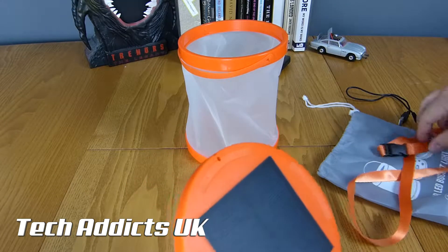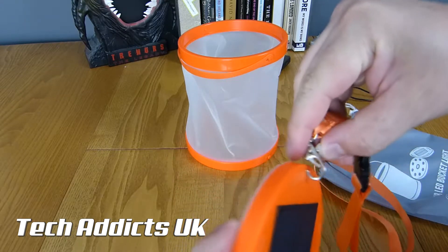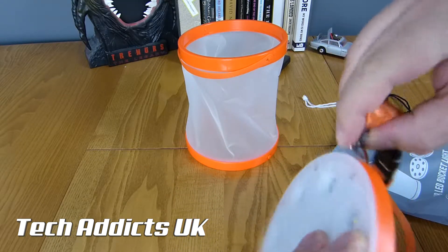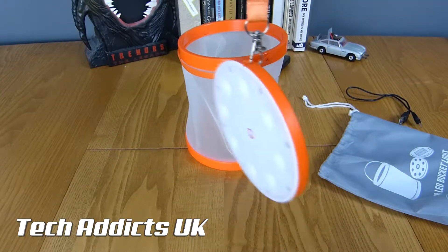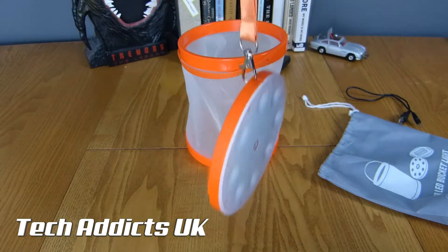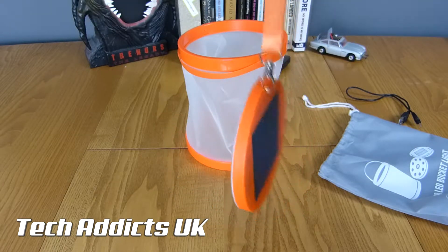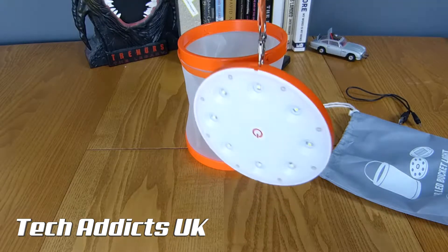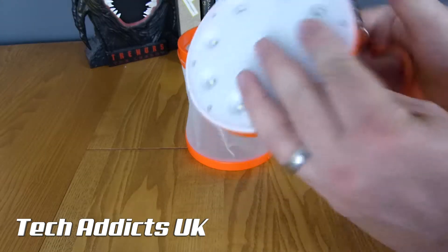The more astute of you will notice that the lanyard goes in here - and you can wear it as a rather funky medallion to pull some chicks down the disco. But it might be useful if someone gets lost in the snow or in the dark.